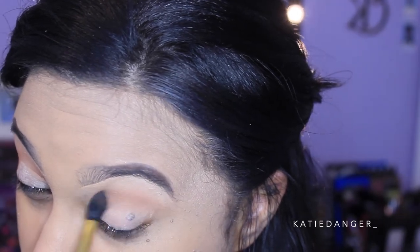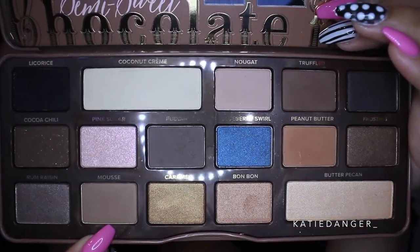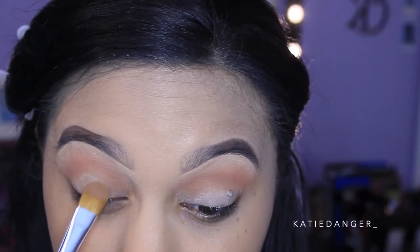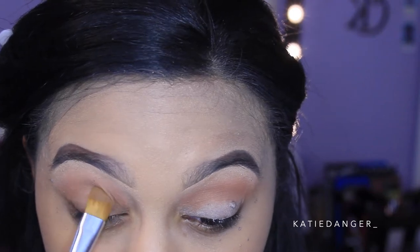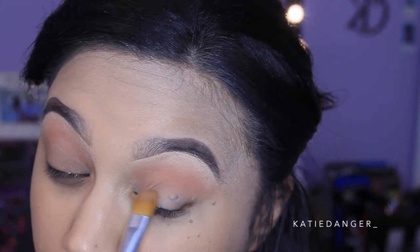My eyes were already primed before I turned on the camera, my brows were done, and my foundation was done just so you guys know. Now I'm going into the color Mousse, which is kind of a gray tone transition color, and I'm going to take it with a flat brush and place it all over the lid. I really wanted to mix cooler tones and warmer tones, so I felt it'd be cool to throw a cooler tone brown on the lid.